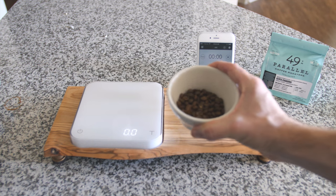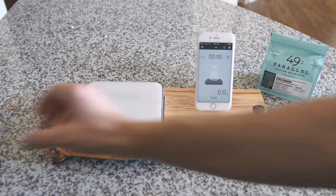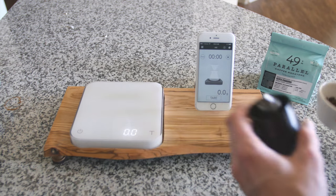I pre-measured 27 grams of this bean right here and I'm going to put it into my grinder.